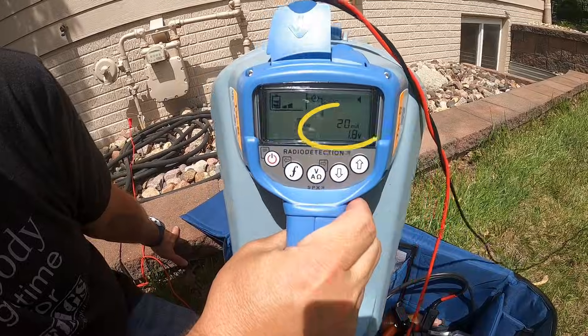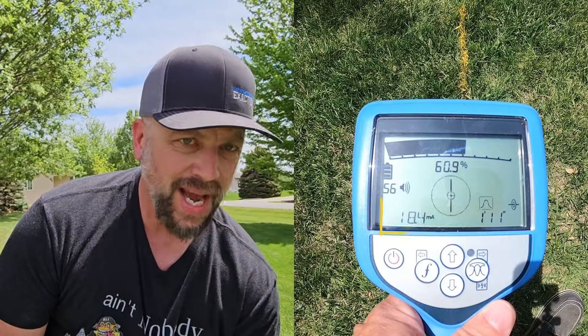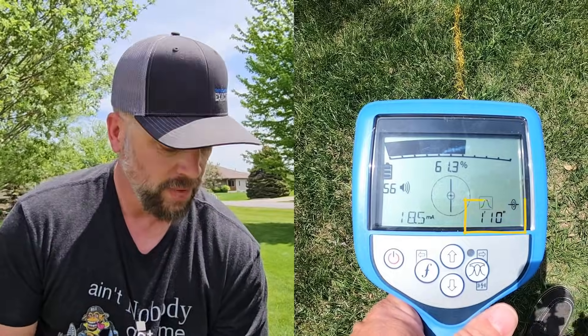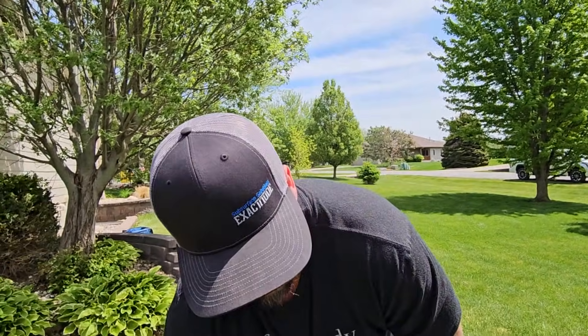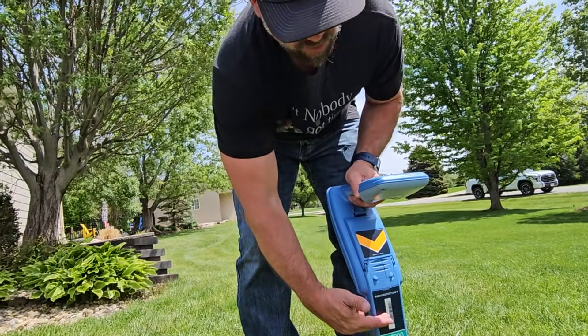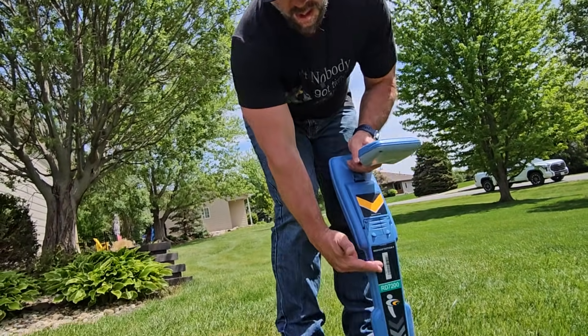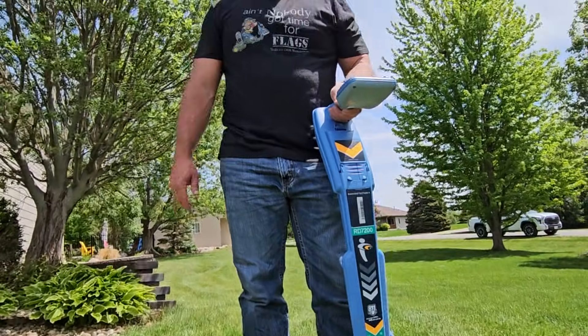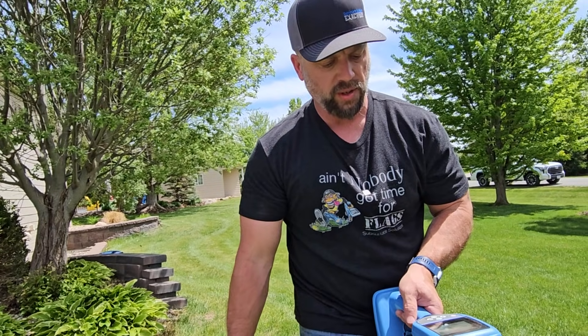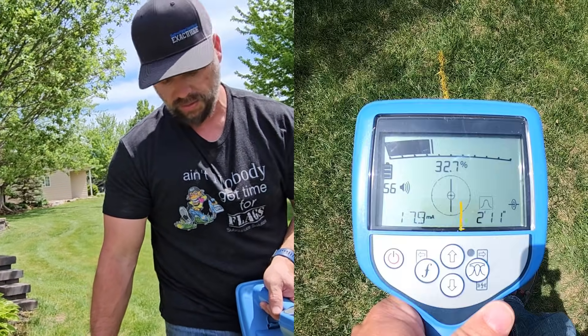Once you're over the top of that line, verify you're on the right one. We were pushing 20 milliamps from the transmitter, and we're receiving 18.4 on the receiver. Our depth reading is 1 foot 10. To check depth: go halfway up the bar graph on the front of your receiver — that's about a foot higher. Know where a foot is on your shin, pick up the receiver exactly a foot off the ground, and it should add exactly a foot to your depth measurement. Against the ground we were at 1 foot 11; raise it a foot and it goes to 2 foot 11.